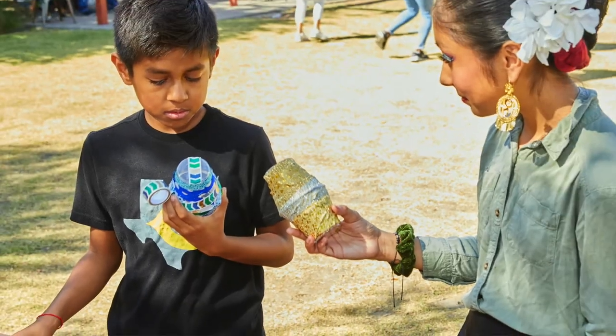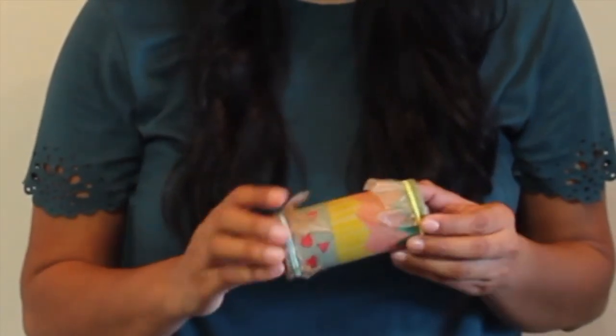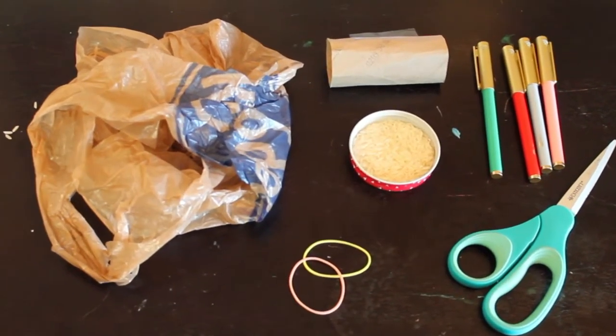I will be showing you how to make a shaker, which is a percussion instrument. Te voy a enseñar como hacer un shaker que es un instrumento de percusión. Vamos a usar materiales que tienes en casa. We will be using materials you can find at home.